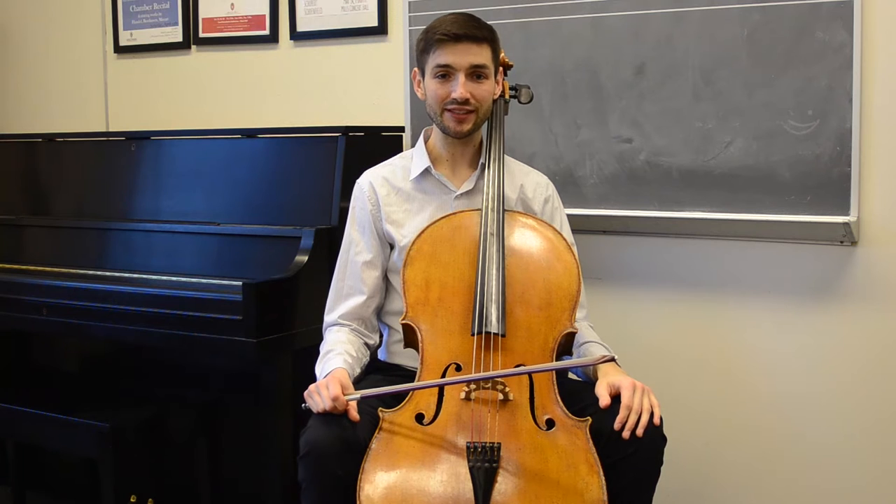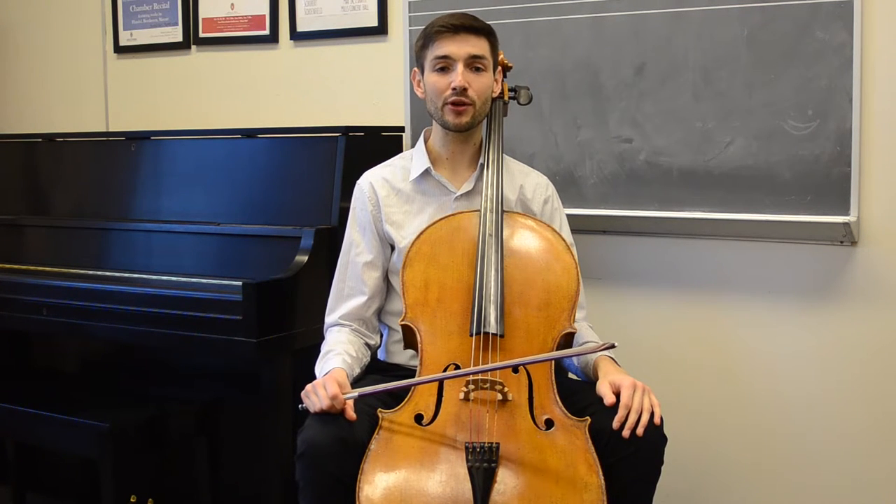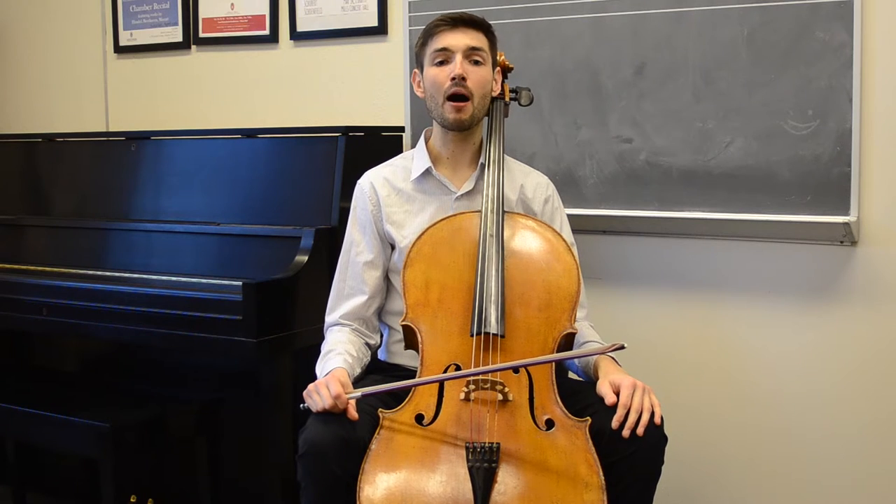Hello, my name is Andrew Briggs and today we are working on how to practice and perform Piatti's Caprice No. 8, the Moderato Ma Energico.